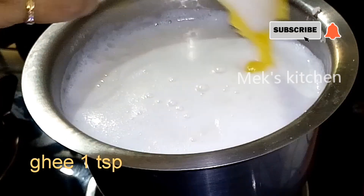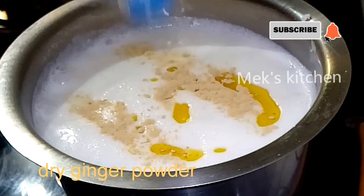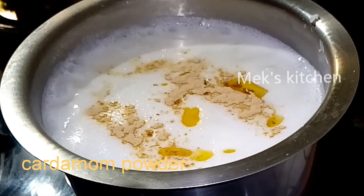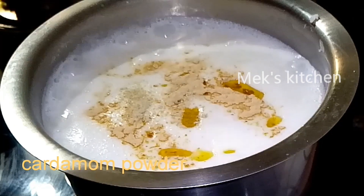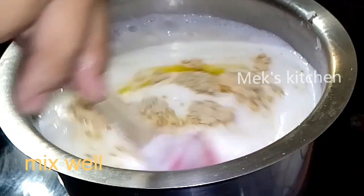1 spoon of salt. 1 teaspoon of dry ginger powder. 1 teaspoon of cardamom powder. We will mix it well. Let's mix it up.